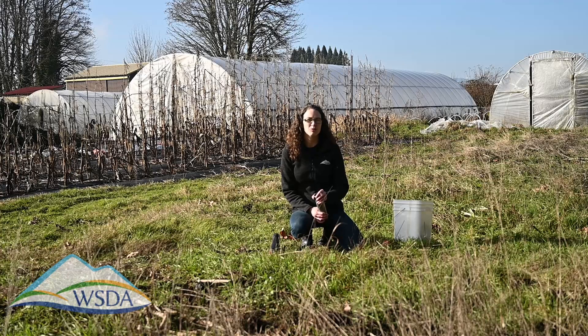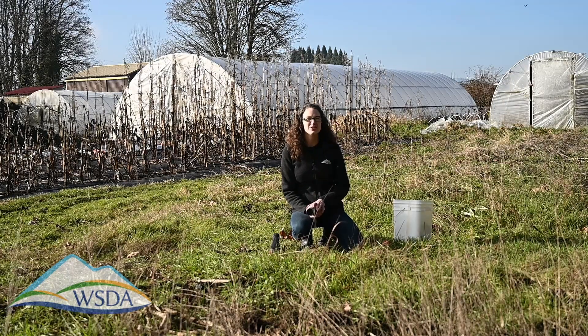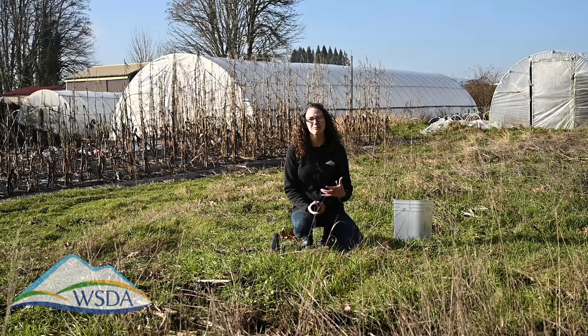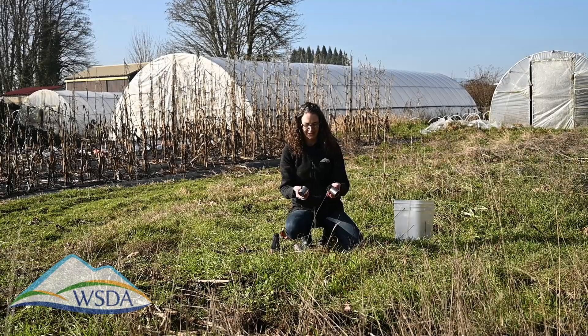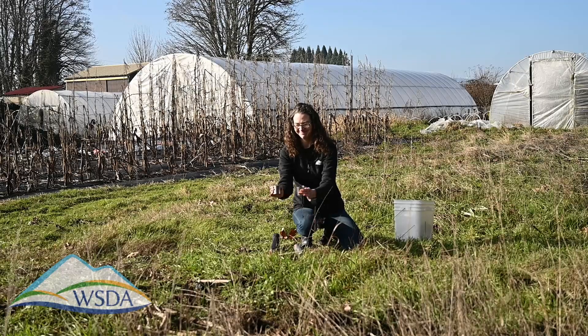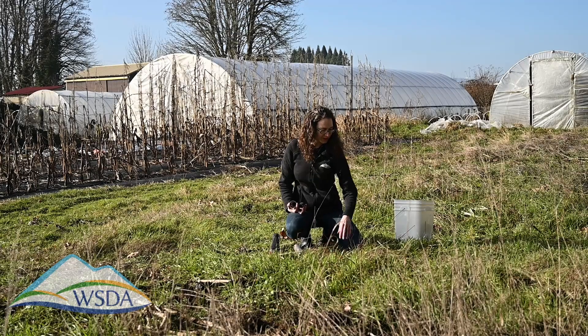We've had some trouble pulling bulk density when it was really dry — it was hard to get the soil to stay in the probes, especially in sandy soils. In that case, you may have to find a plant with some roots or sample behind a shrub. If you're out in sagebrush land, find somewhere with a little more moisture in order to pull that. To get the soil out of the rings, you can just hammer it out. If you can put that soil back in the hole and cover it up, that's great.